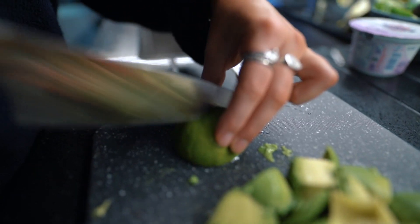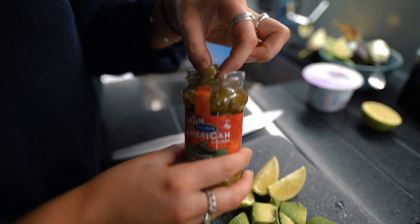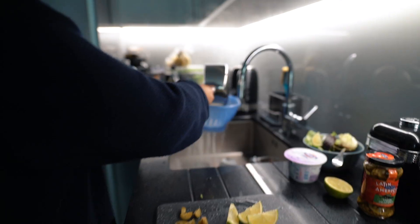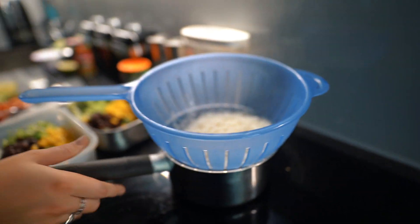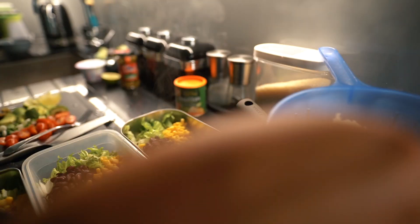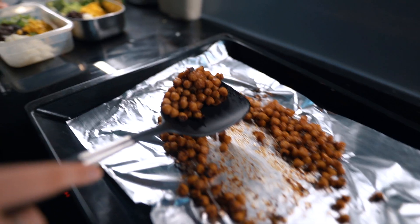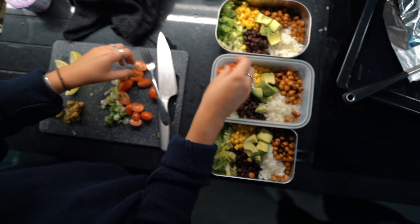Then we've got the lime wedges, which are great to squeeze over and give it a little bit of added flavour, and the jalapeños which are definitely optional — I actually put way too many in and always think I can handle spice, but apparently not. Drain off the rice and add that to the tupperware. Then take the chickpeas out of the oven — they might stick to the tin foil but can easily be scraped off — and add those along with the fresh veggies and other chopped items on top.